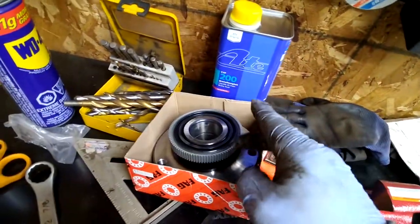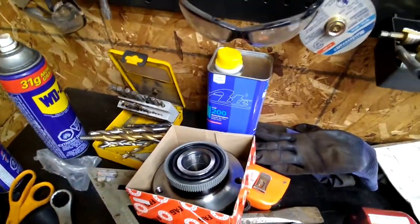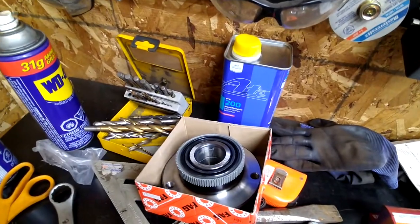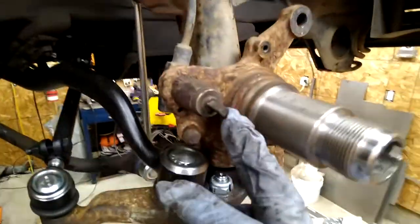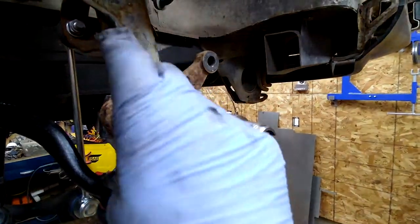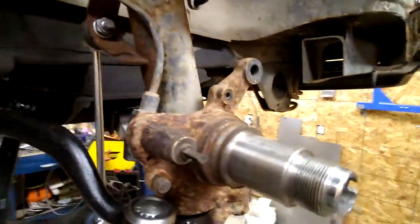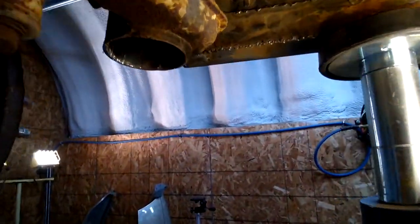Nice and shiny new. This thing around the edge here - this little sensor right here must pick up magnetic pulses and counts revolutions. I won't screw with that.